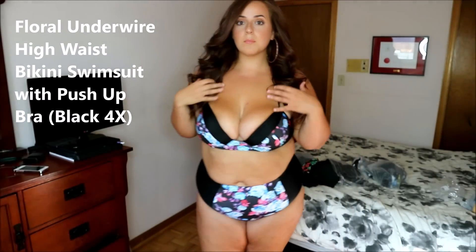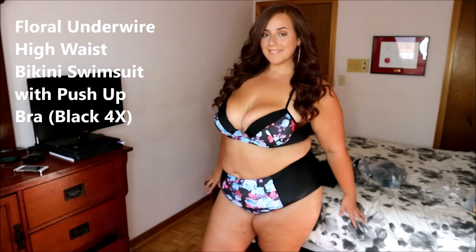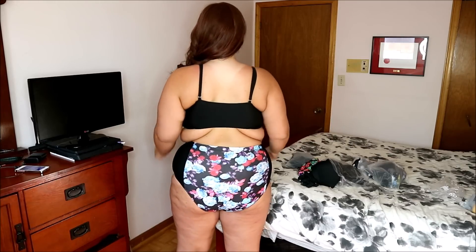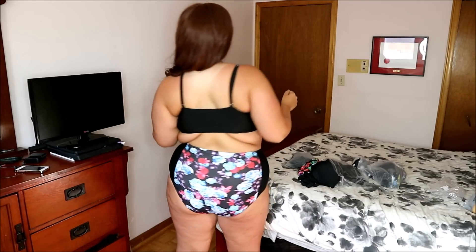Okay, so this one's called the floral underwire high waist bikini swimsuit with a push-up bra in the shade black, and it's a 4X. This one is much more of a bra so it has an underwire, which is really good — it gives me a lot of support. This one I believe was true to size, it fit really good. I actually wore this in the pool and once it got wet it didn't really stretch out — it sort of stayed the same, which is really good. Most of these swimsuits have adjustable straps, which is really really helpful.